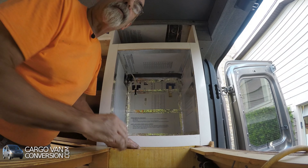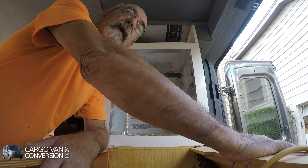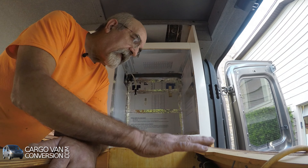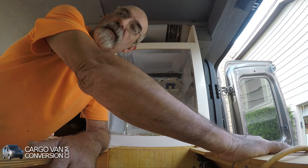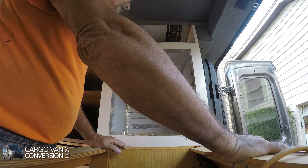What I'll probably do first tomorrow is install the induction cover first, then I can exactly finish the countertop for permanent installation here. And when that's done, I'll put the fridge in.